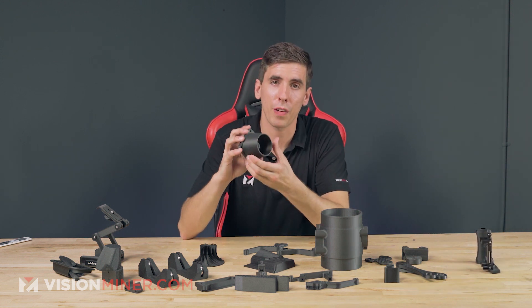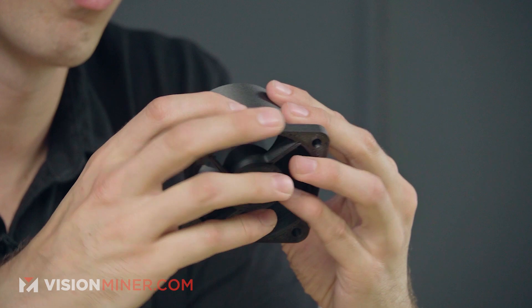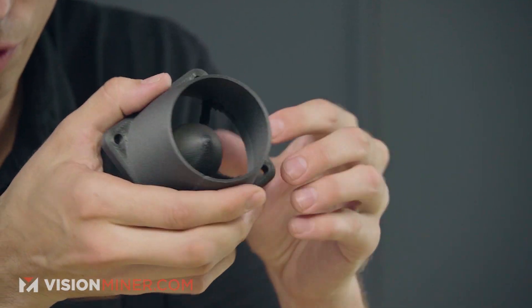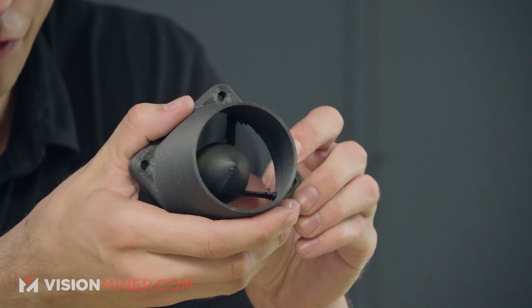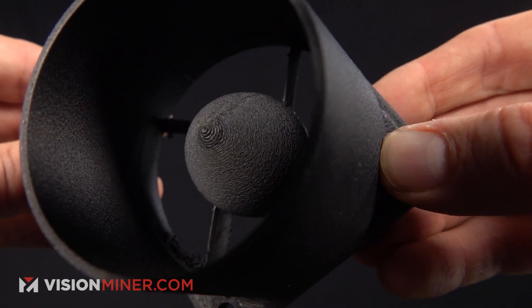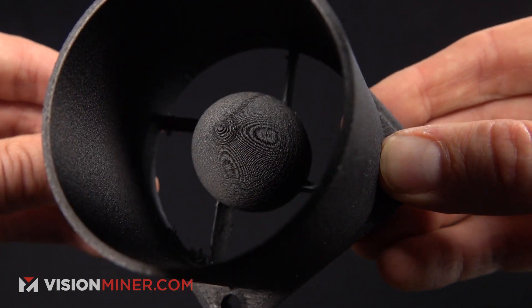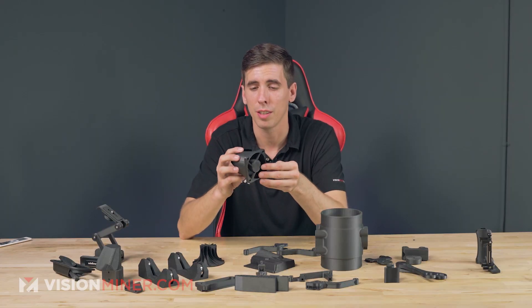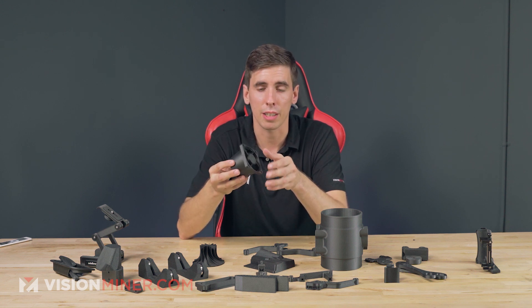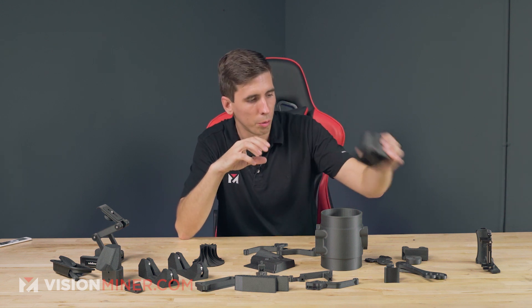Over here we've got some sort of fan shroud. It looks like it belongs on some sort of jet engine or turbine fan. But it's just a shroud housing that printed easily — it's going to be strong, it's going to resist high temperatures, and it'll be a good part that lasts a while.